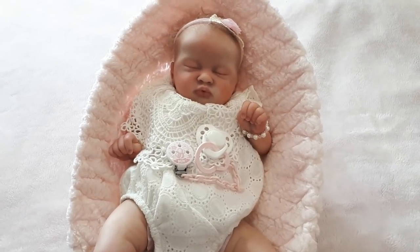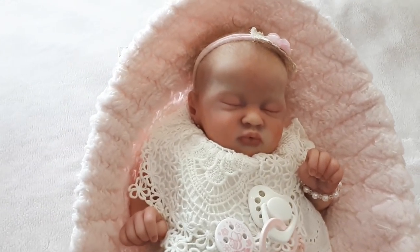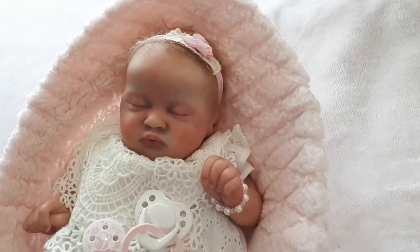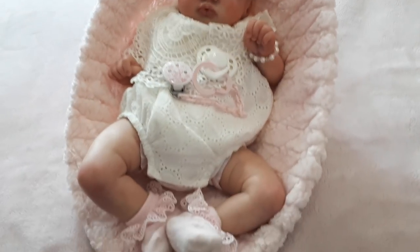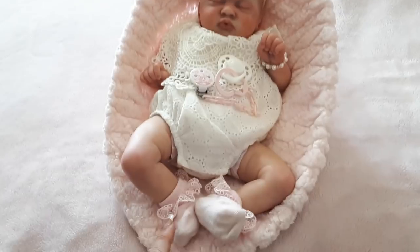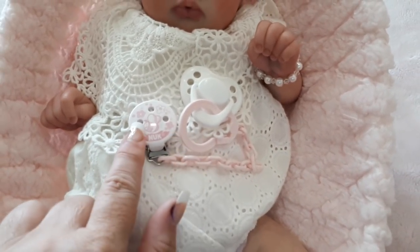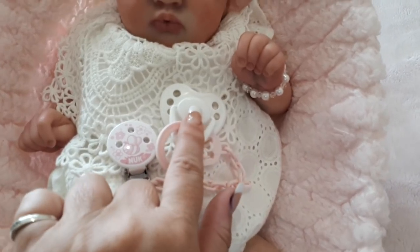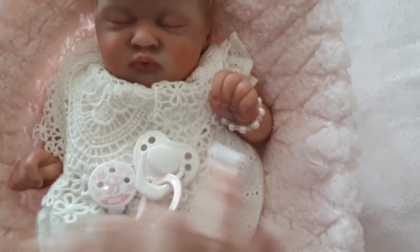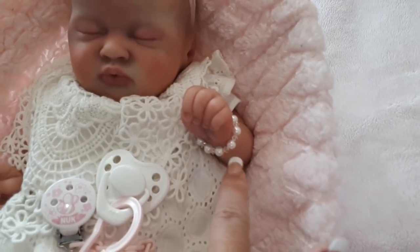Hello everyone and welcome back to my YouTube channel. Today I have with me my gorgeous Cammy Rose from LauraLee Eagles, reborn by Babes in Arms Nursery, which is Danielle here in Australia on the Gold Coast. She's sitting so cutely wearing her little pretty romper and pretty pink filly socks — I think these were from Next — and she's got her little dummy holder, a HoneyBug magnetic dummy where the magnet is in the cap. She's also wearing a beautiful pearl stretchy bracelet given to me by one of my reborn friends, which is really pretty.